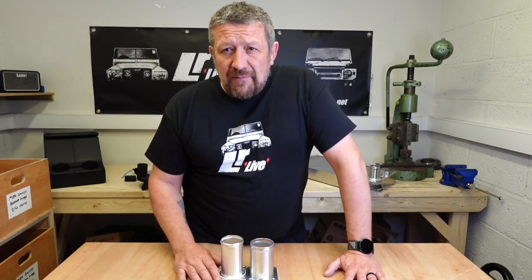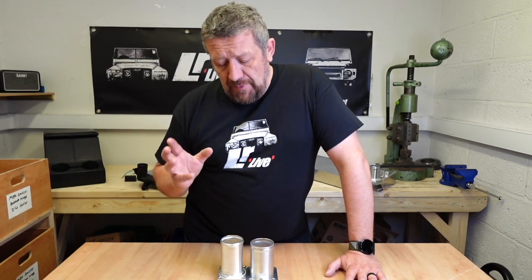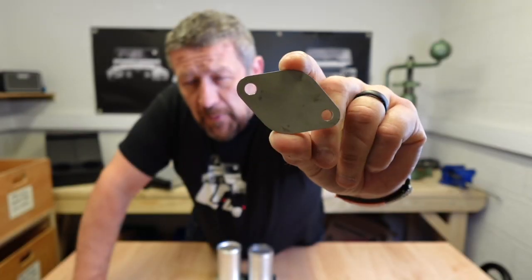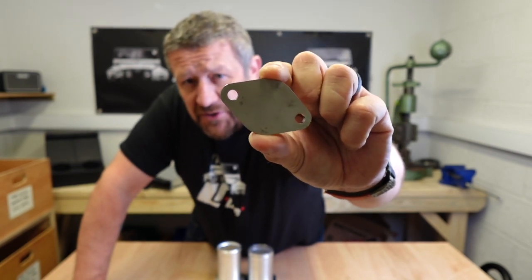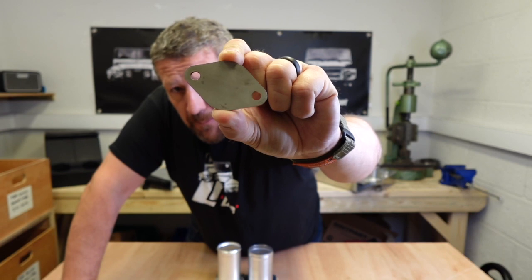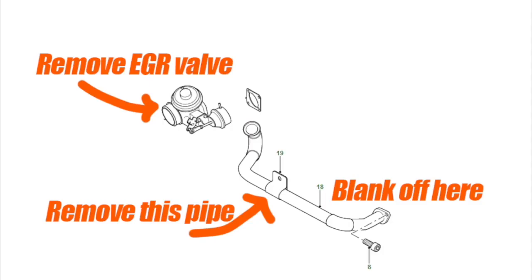Blanking off the EGR valve means that the gases will get expelled from the vehicle rather than be recirculated. Both of the kits I'm going to show you today have this blanking plate in position. It doesn't come with a gasket — you just basically bolt it straight onto the area on the engine where you've removed the EGR kit.